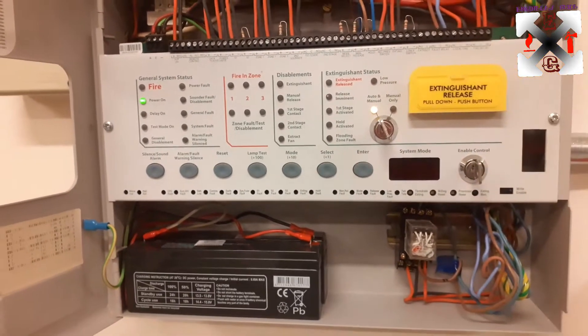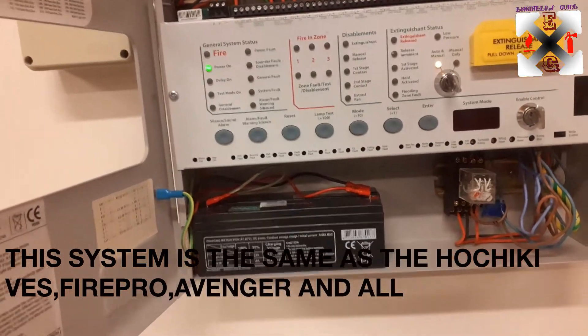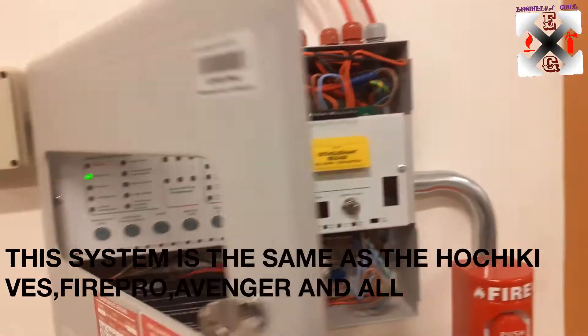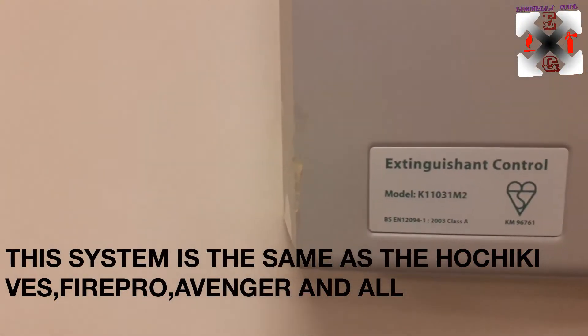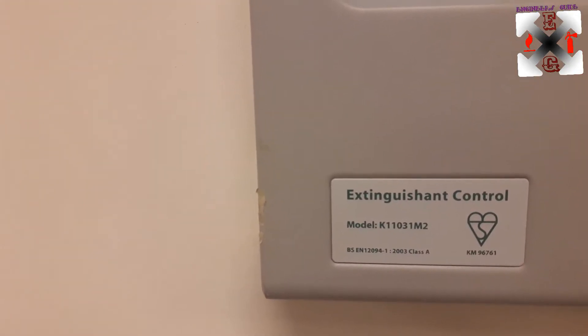This system is more or less like the VES system — Hotsiki — we have different types, but this is the Ascalate type which goes by the name the Extinguishant Control with the model number 11031 M2.